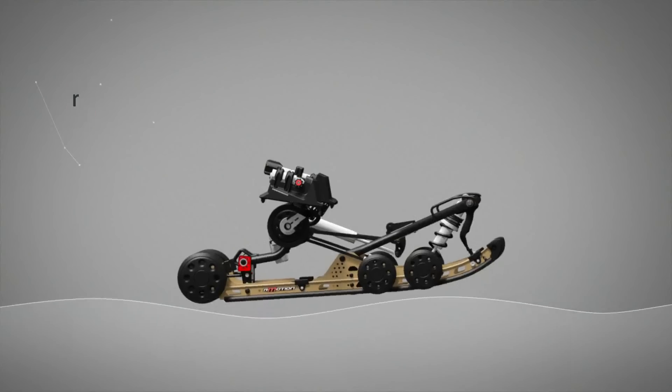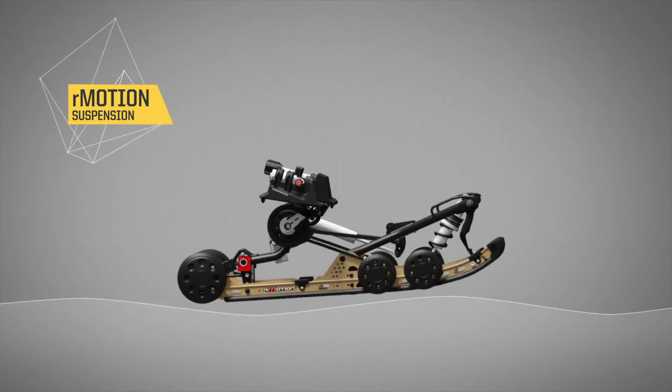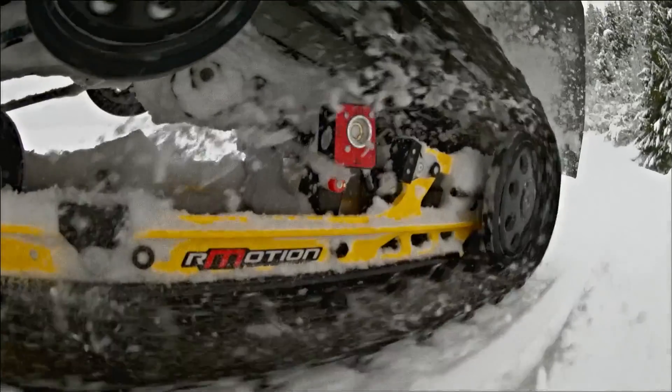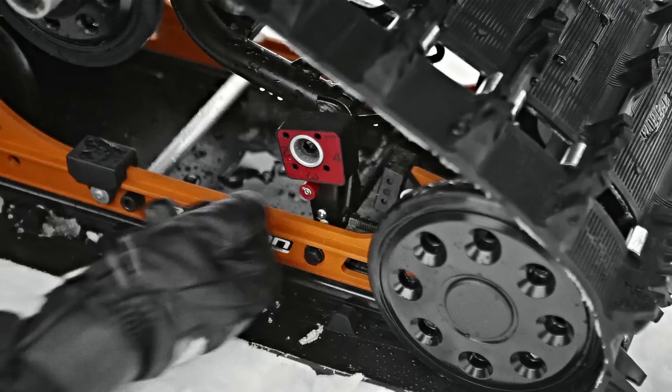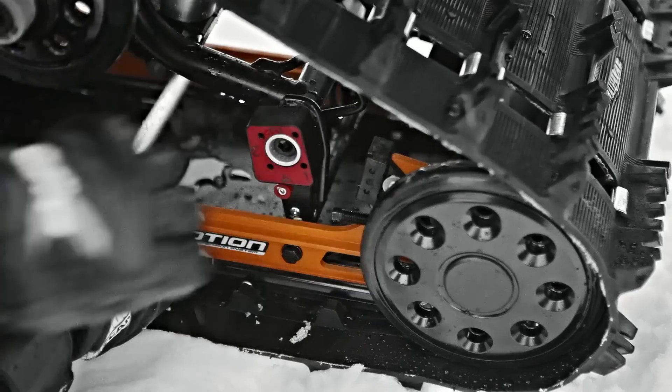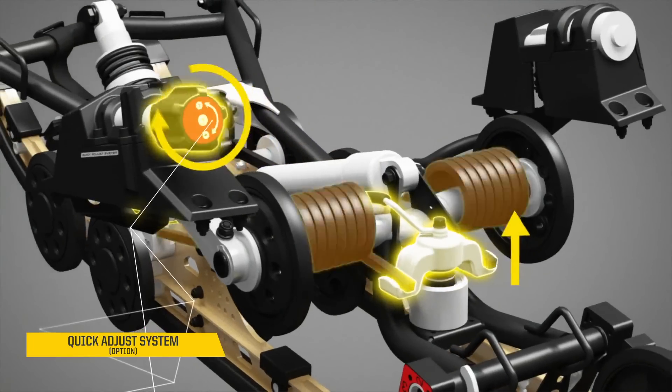The R-Motion suspension is very good in the deep snow because it keeps good traction. The R-Motion adjusters are very easy to use — you can adjust the compression and rebound.